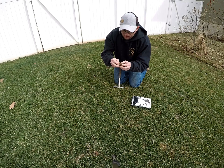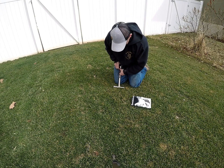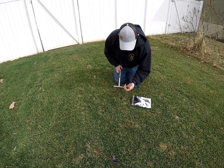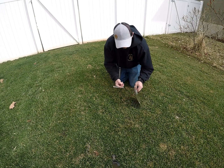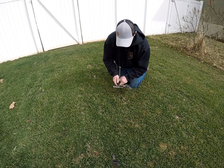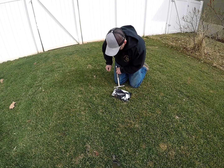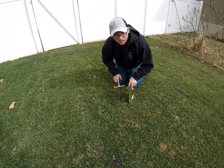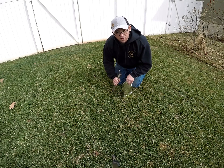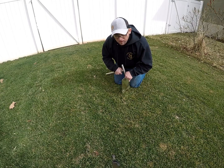Definitely want to get rid of this top thatch layer that's more full of organic material. Then we'll add the soil to the bag so we can mix them all together and get a good sample. With that, let's go get the rest of them and get it shipped off. We'll be back in about hopefully a week or so to read through the results together.